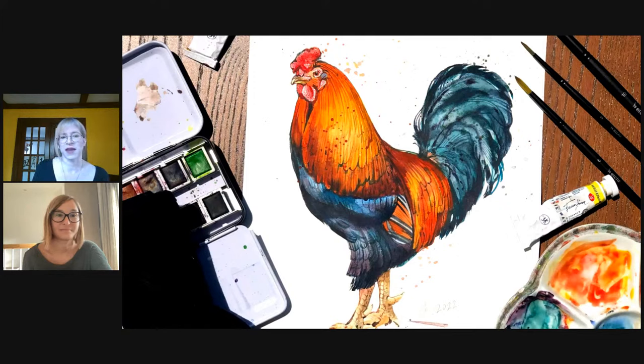Do stick around to the end because we're doing a giveaway for one of our paper blocks. We are streaming today's class for free — it'll be taken down after the stream is over, and you can access the recording for just seven dollars. I'll put that link in the chat as well so you can purchase it right away. From here I'm going to hand it over to Anastasia to tell us more about her work and what we're going to do today.